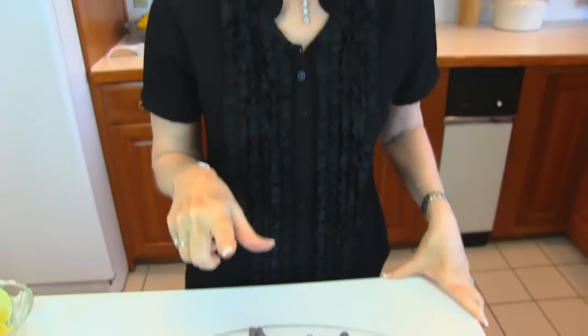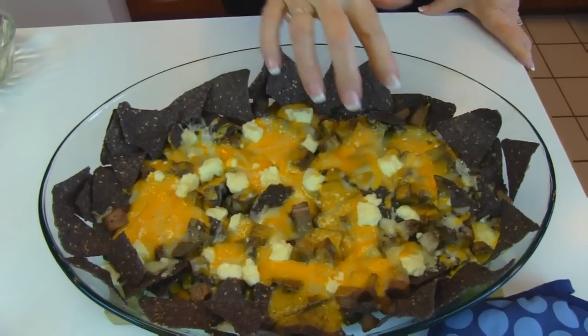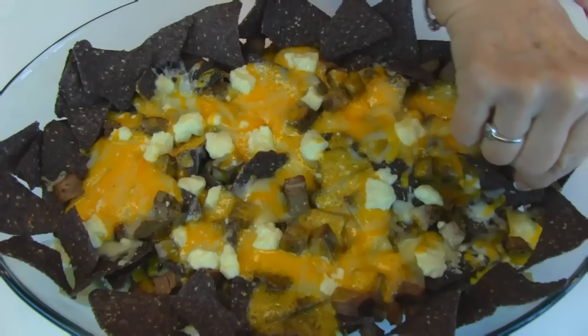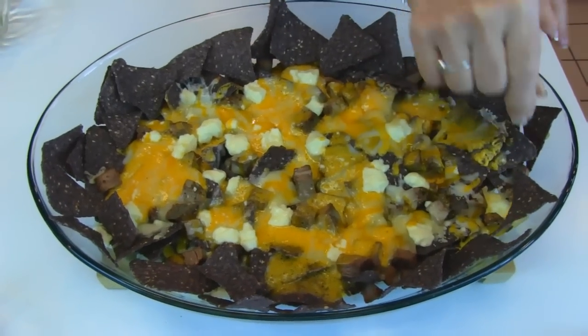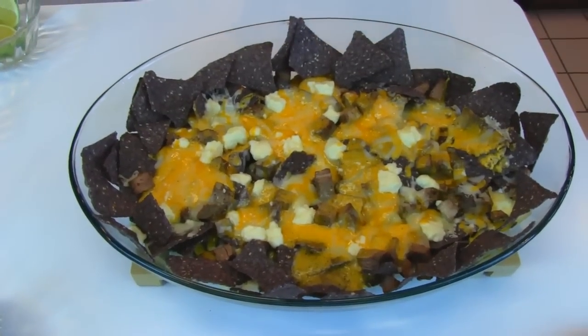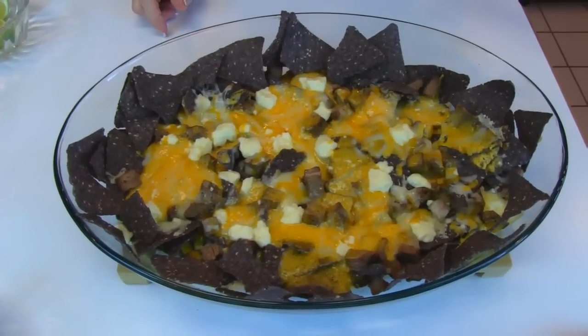The nachos are out of the oven. They had about 10 minutes at 375 degrees, and you can see that the cheese is melted and some of these are really hot. I put some fresh chips around the edge just because I felt it needed more of the blue tortilla chips. Now we put the toppings on.